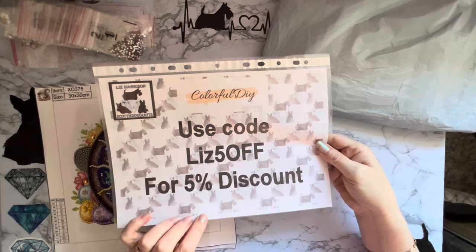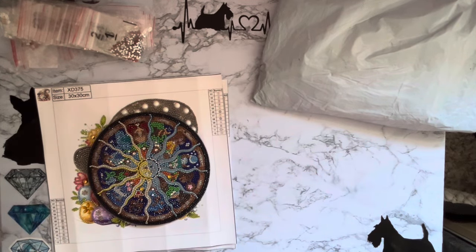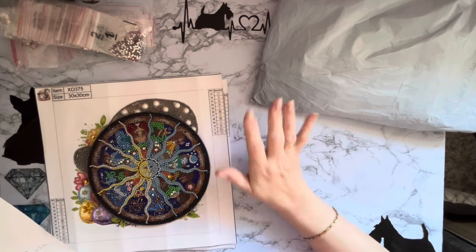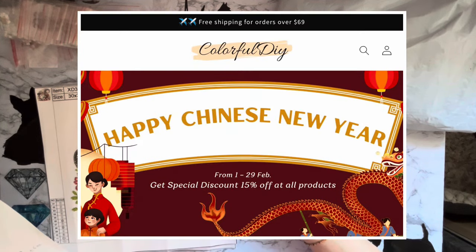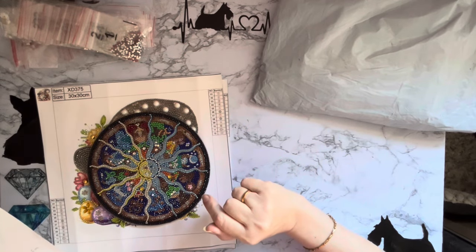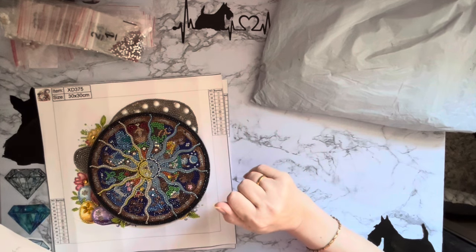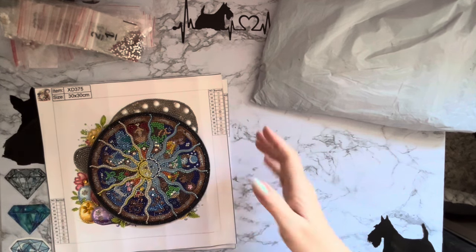I have printed this out so that I don't forget to let you know. If you're quick - I'll get this video in before the end of February - from the 1st to the 29th of February there is 15% off site wide, so do go and check that out. And if you spend over $69 you get free shipping. We all like free and we all like money off, so excellent!